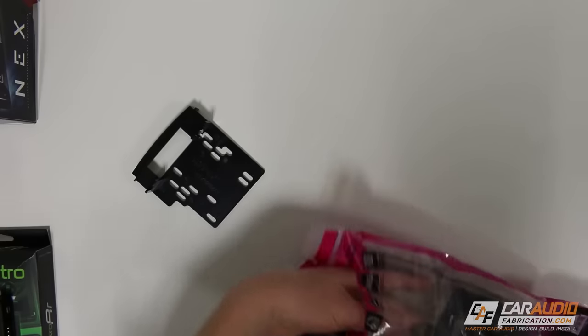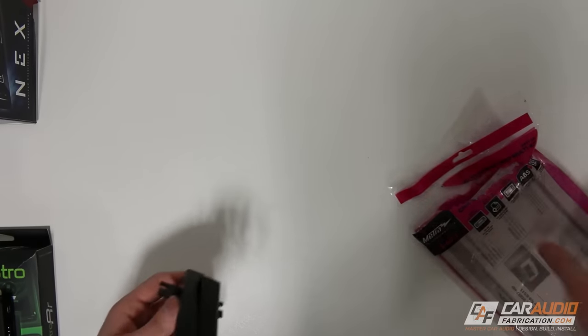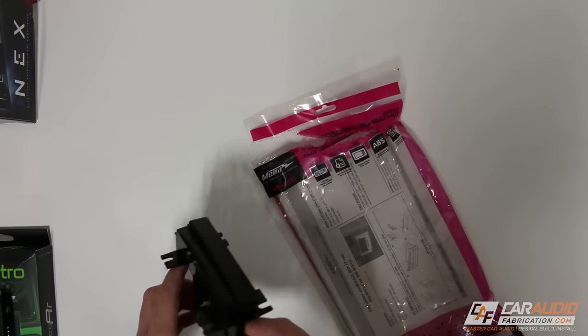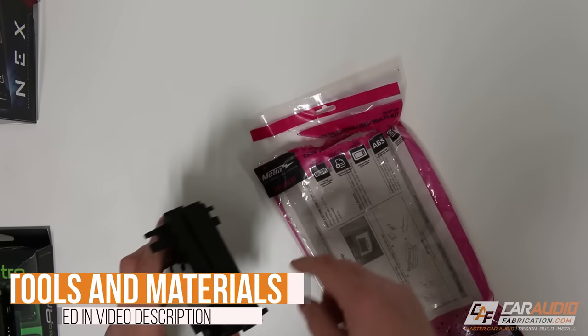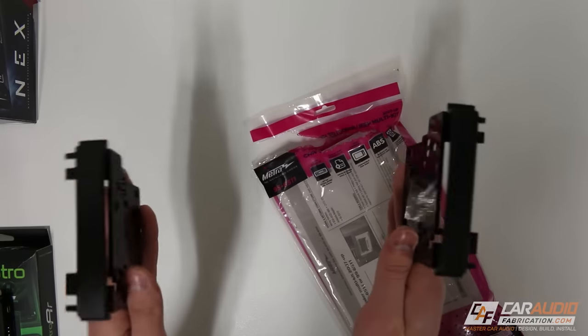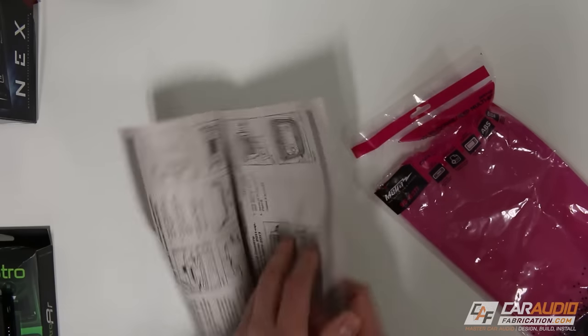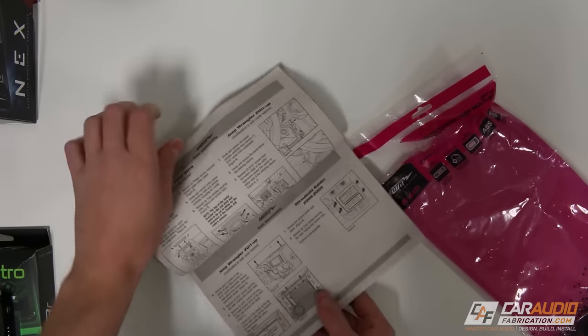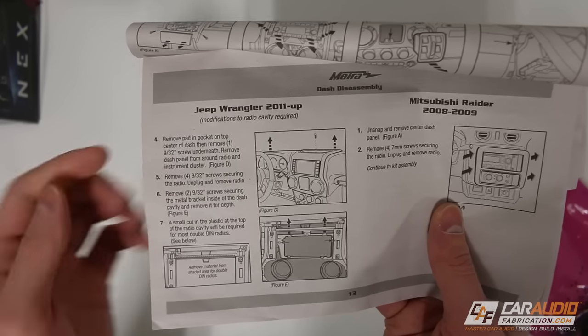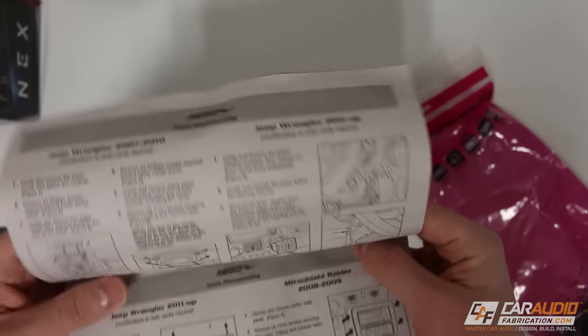In order to actually mount the head unit into the vehicle, we're going to need some sort of fit kit. For the Jeep, I've selected the Metra 95-6511 kit — all the different stuff I'm using for this install will be in a link in the video description. This is a set of plastic pieces that bolt to the radio and hold it within the dash. What's also nice is that since it's vehicle-specific, it usually covers multiple model years and shows you how to take the dash apart, including the different bolts you need to access.